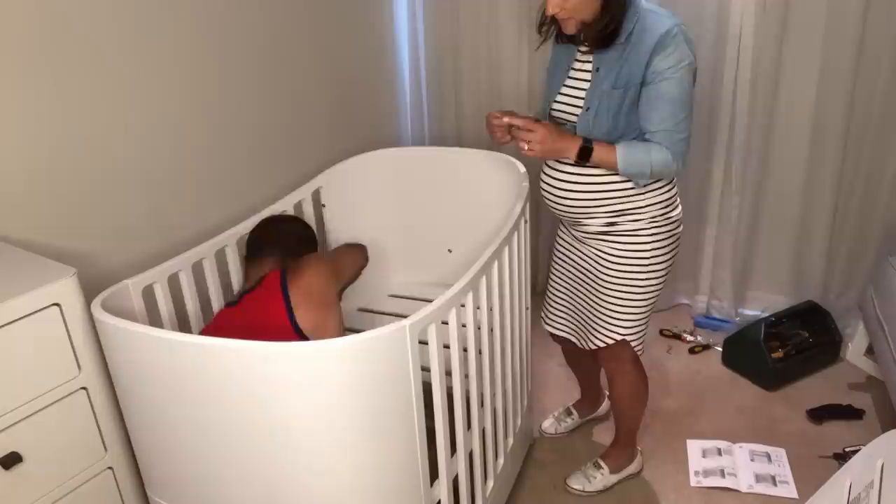The final thing to do to get this cot ready for bub is to pop the mattress in. Leander has two choices of mattress: the Comfort Servant and the Premium 7. Both are foam-filled and have a water-resistant mattress cover. The cover can be zipped off into two pieces, so if you've got a soiled side, you can still have bub sleeping because you can use the other side.